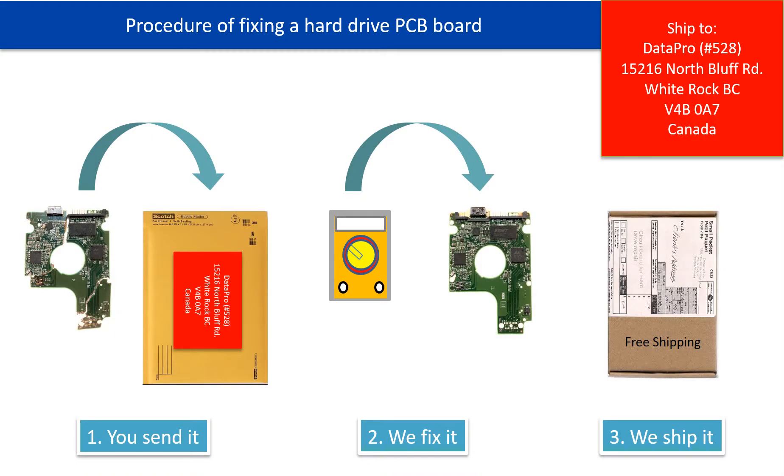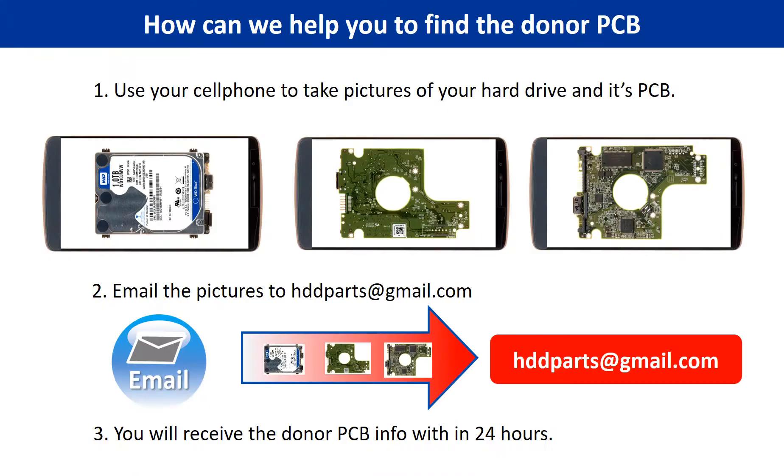This picture illustrates the procedure of fixing a hard drive PCB board: first, the client sends in their PCB board; second, we fix the PCB board; third, we ship back the PCB board to the client. To find the donor PCB board: one, use your cell phone to take pictures of your hard drive and its PCB board; two, email the pictures to hddparts@gmail.com; three, you will receive the donor PCB board information within 24 hours.